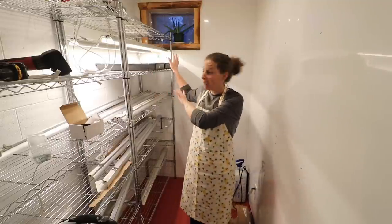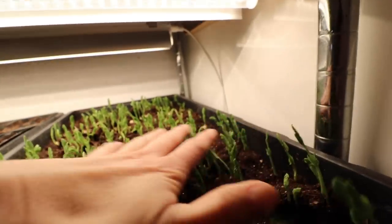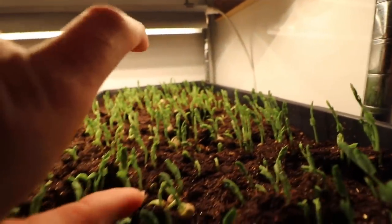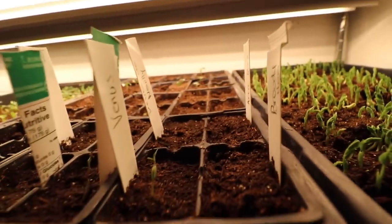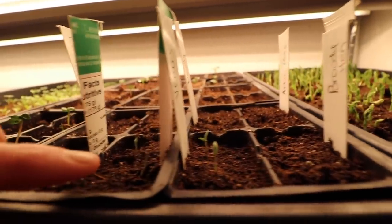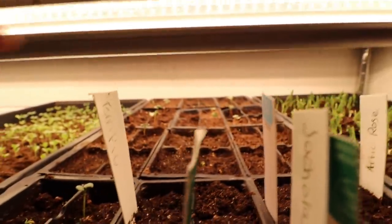Let me show you what I have growing in these three trays — I only have three trays started right now. I have a tray of peas, and these will be used as a microgreen — they'll get about this high and then we'll cut them off. We can use them in stir fries or in salad. And check this out — the tomatoes just germinated this morning, they're just starting to come up. In behind the tomatoes, we have some radishes.